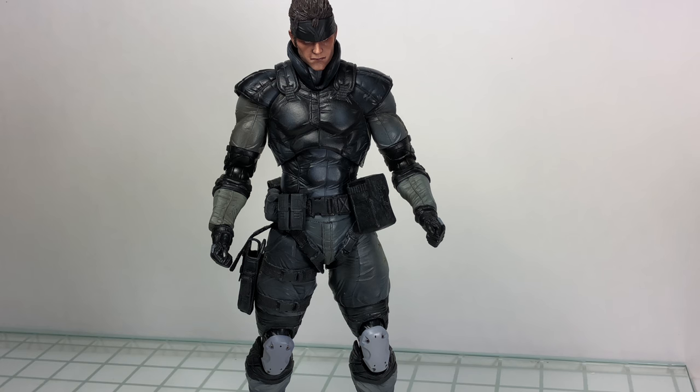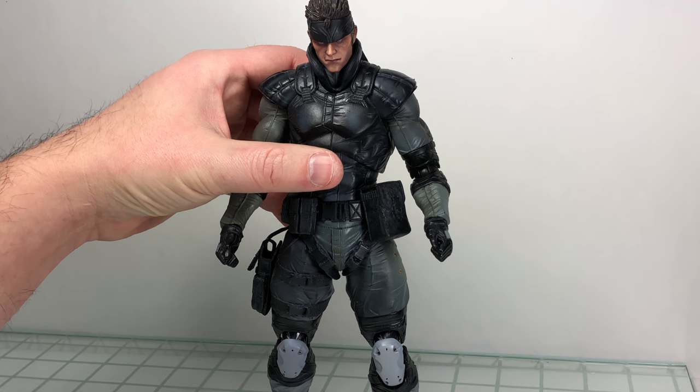He does not come with the Play Arts Kai stand — I know some knockoffs are starting to incorporate stands with their releases, which is kind of odd. That didn't happen until, I believe, Liquid Snake or Metal Gear Solid 2 Raiden. He does come with the little instruction sheet that most older Play Arts Kai figures came with, and he has that old school engineering, which we'll get into when we look at the articulation.